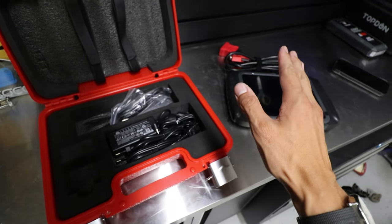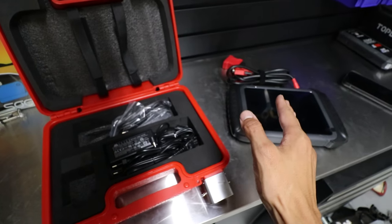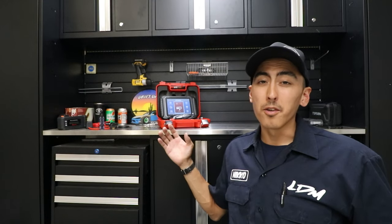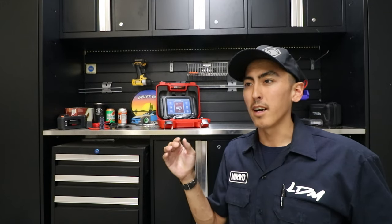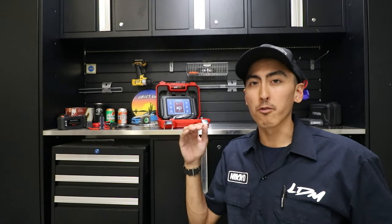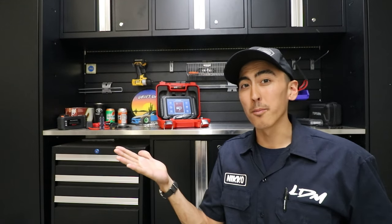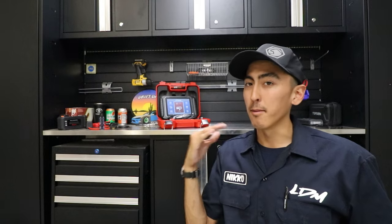One cool thing about the wired version is that when you have it plugged into the vehicle it's charging the battery, which I really like. This scan tool can do ECU coding, module reprogramming or at least relearning when installing new modules into a vehicle. It has full bi-directional controls — power windows, door locks, wiper motor, radiator fan, electric water pump, moonroof, rear trunk latch — pretty much everything you can control at the touch of a finger.